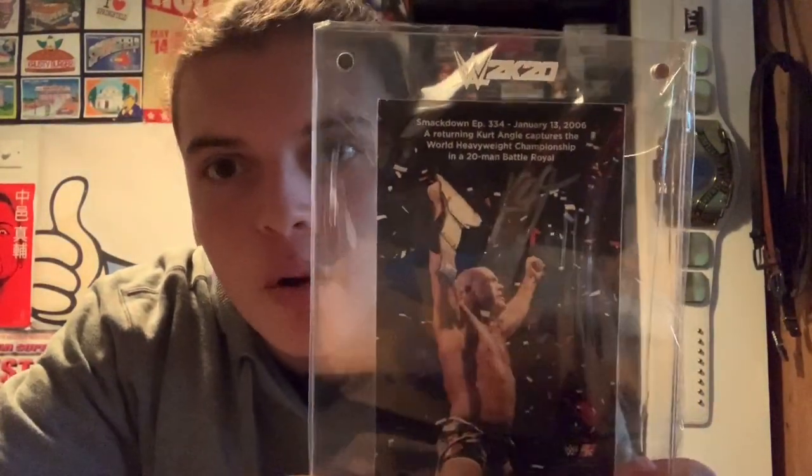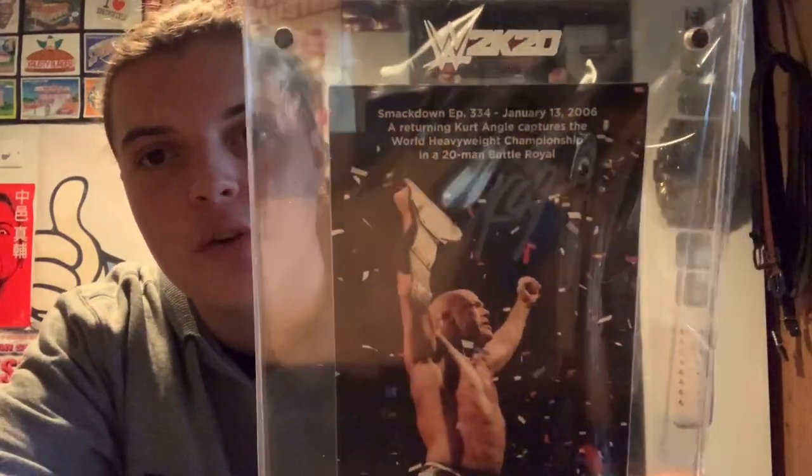Oh, oh, oh — there it is! We have Kurt Angle, guys! This is awesome — look at that! It's not glass, it's a really thick acrylic plastic. And here it is: Smackdown Episode 334, January 13, 2006 — a returning Kurt Angle captures the World Heavyweight Championship in a 20-man battle royal. And Kurt Angle himself has signed this. This is absolutely insane — this is awesome. I am very, very happy with the result.